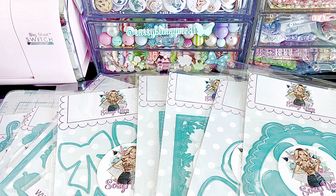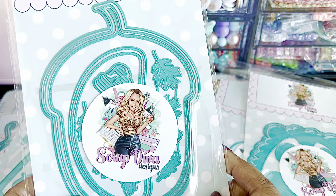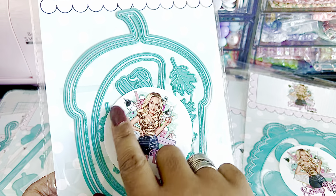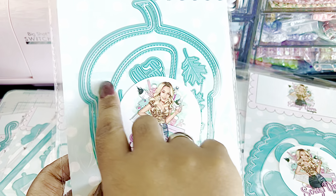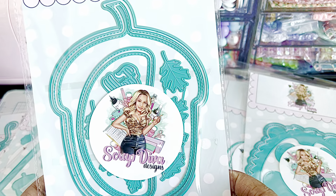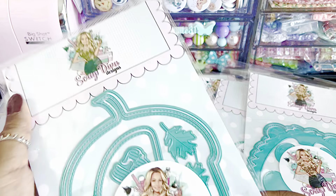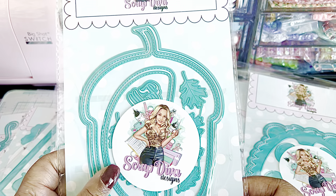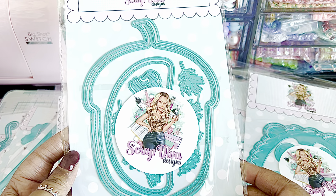The next little cutie we have is the Acorn Mini Album. Stop it! Looks like there's some word dies and some leaves that have also been included, and this looks like maybe the layering piece for the top of the acorn. That's stinking adorable. It measures about seven inches, which is a good size — I love that because you can get a full-size picture in there if you're going to put some pictures inside.